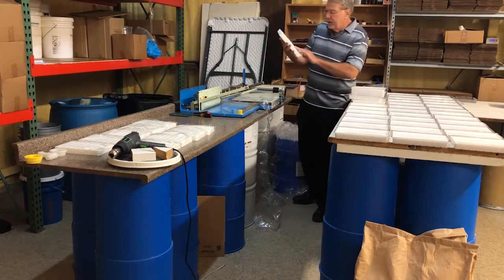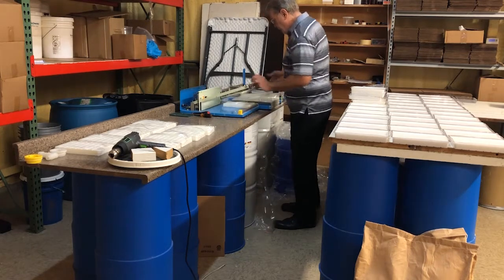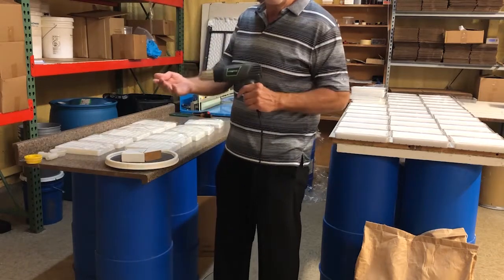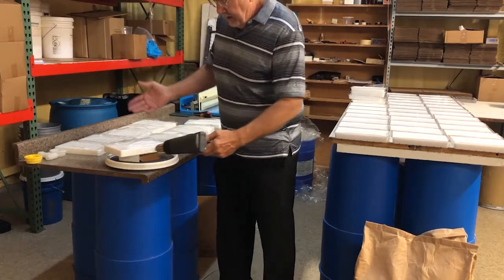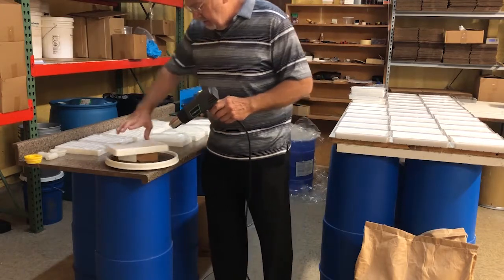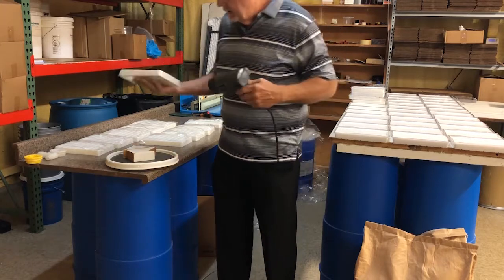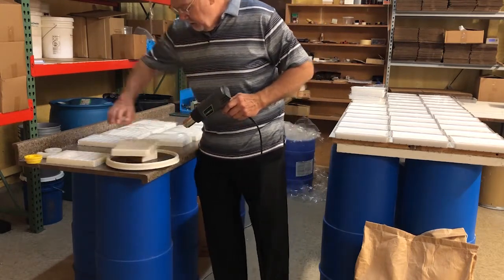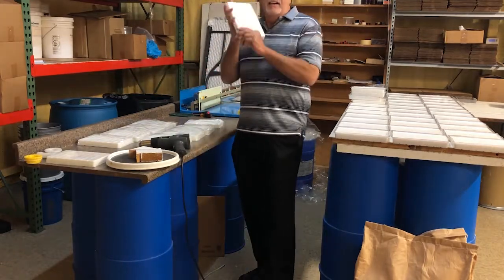I like to do this in the morning so that it's done when Pam needs to start. We've got half of our order done. Now we're going to shrink wrap those bags. I'll use a heat gun to shrink wrap the bag around the product — and voila, that's done and ready for the customer. We're going to do this 20 times and then we're going to get to City Hall.